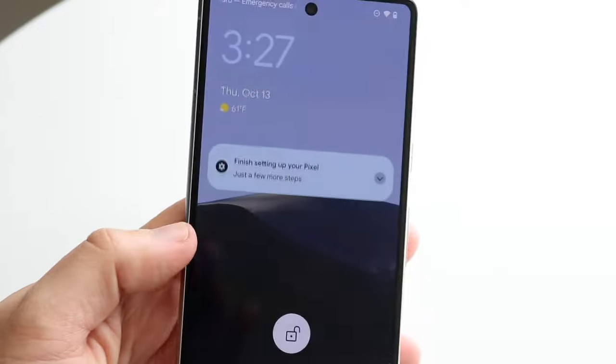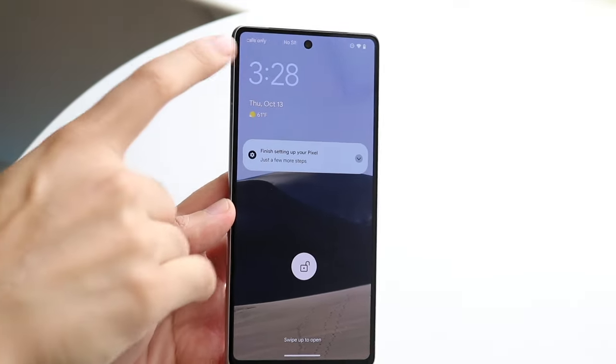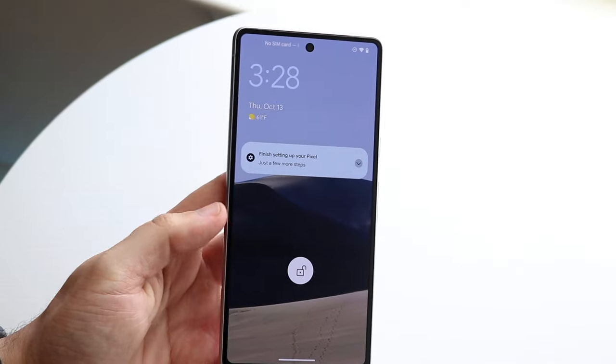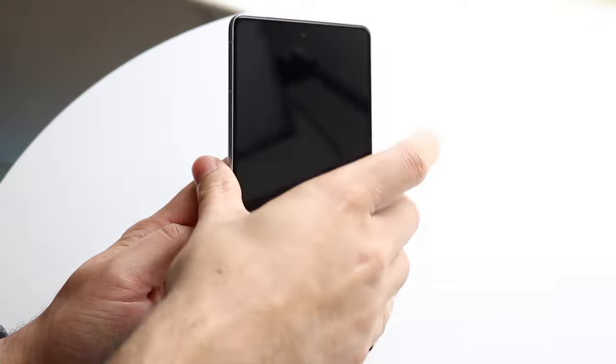On the front, like I said, you have your display — it's a touchscreen and everything. On top of the display, you have your front-facing camera, which is really cool. There are a few different ways you can turn on your Pixel 7. You can click the power button like I mentioned.